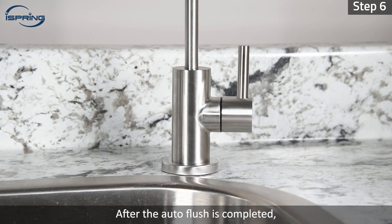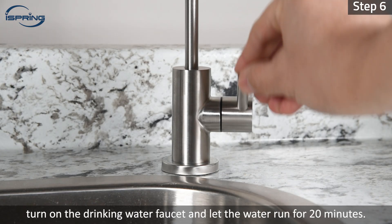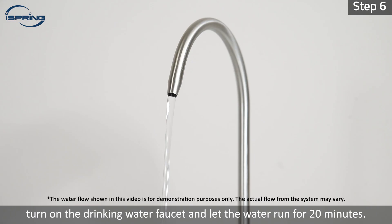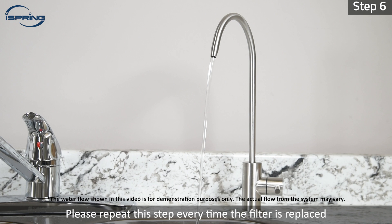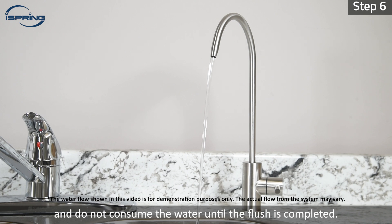Step 6: After the auto flush is completed, turn on the drinking water faucet and let the water run for 20 minutes. Please repeat this step every time the filter is replaced, and do not consume the water until the flush is completed.